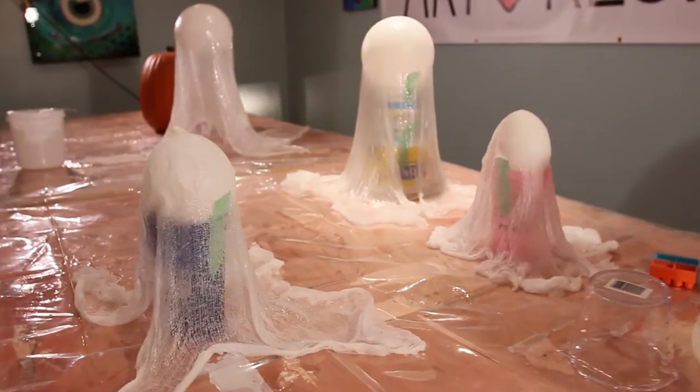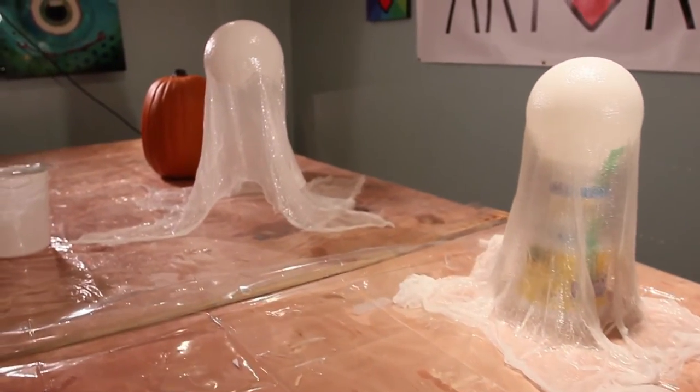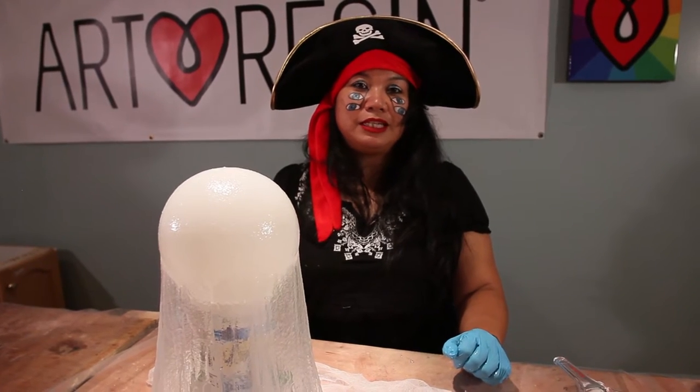What we're going to do now is wait overnight, let it cure, and see if we need another coat. That's it for now — we'll see you guys tomorrow.